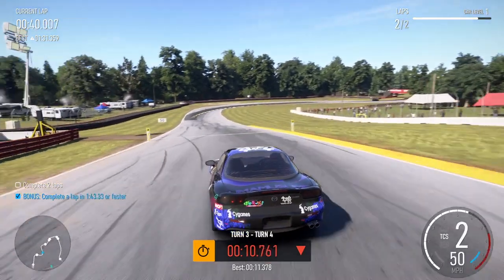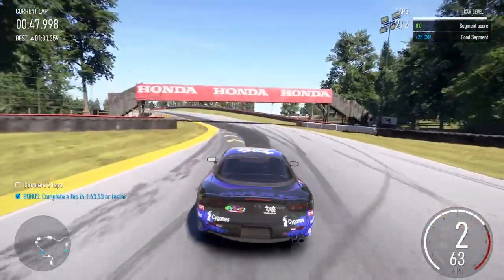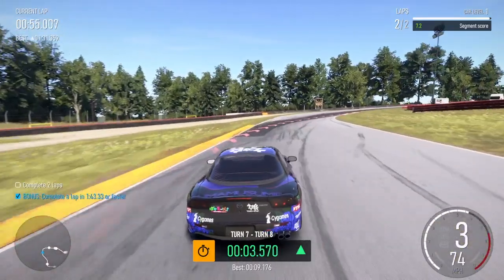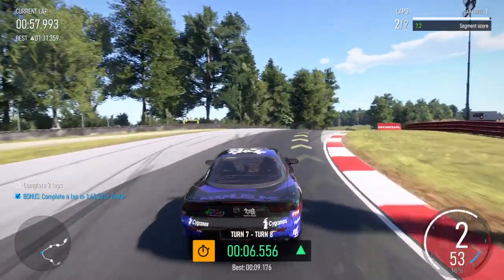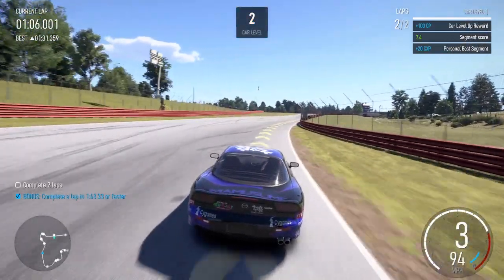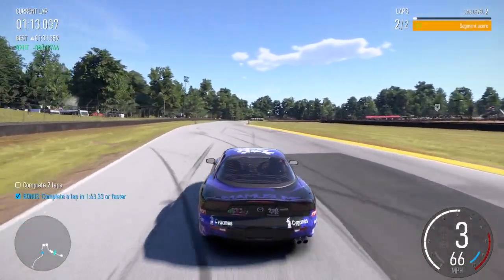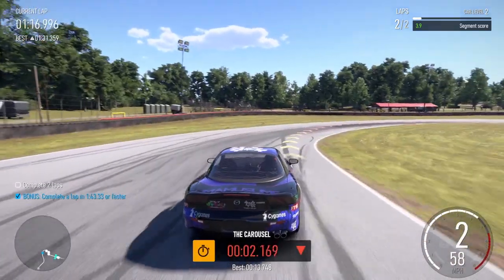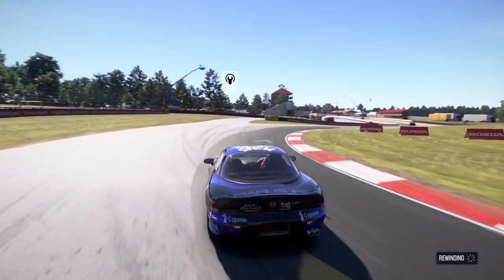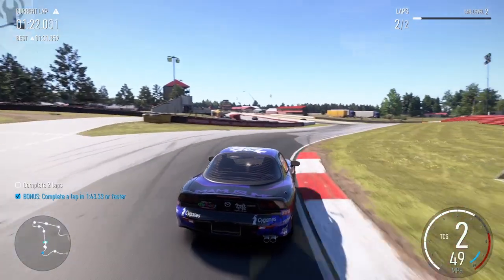Right four into right one. Left three into right hairpin long. Left three. Left four into right hairpin long. Left four into right hairpin.